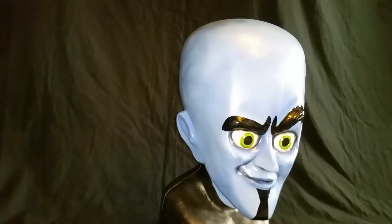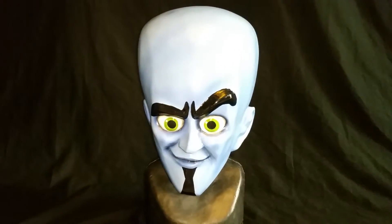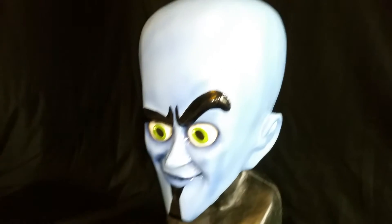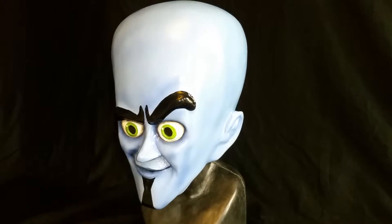It's pretty big. It's heavy. It's about the best Megamind mask out there. Everything else is just dumb latex that you see on eBay and stuff.